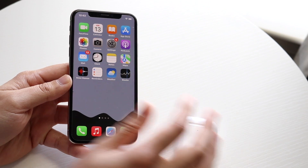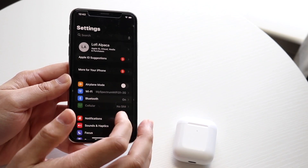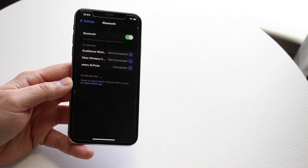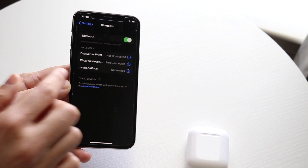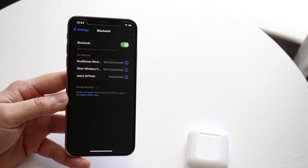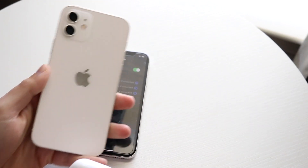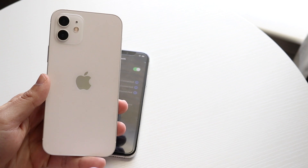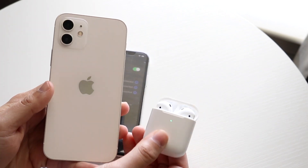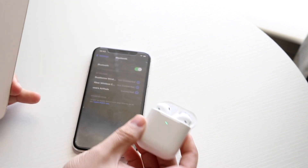If you go to your settings panel and you don't see your AirPods there — for example, if I click here, you may be able to see these AirPods. But if I disconnect them, the reason your AirPods don't show up anymore is because they're now connected to a different device. For example, if I took my AirPods and connected them to a completely different iPhone that's not linked to the same iCloud account, these specific AirPods may not show up here anymore.